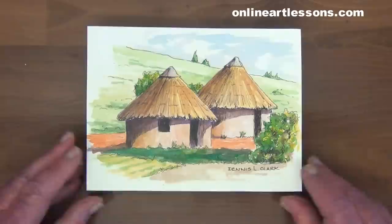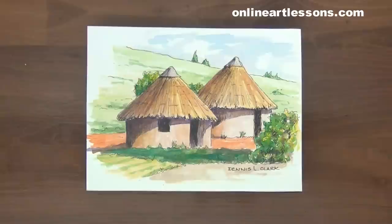The final check before mounting is to make sure there is an overlap of the paper to the box frame.